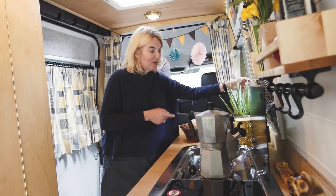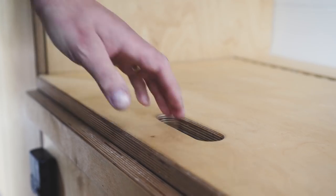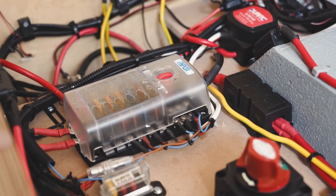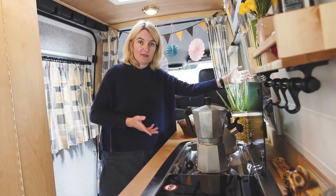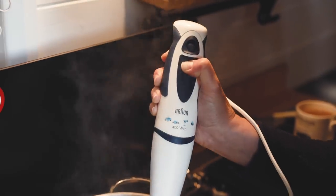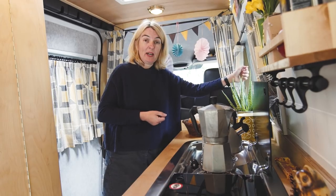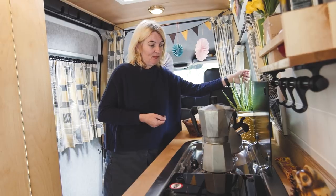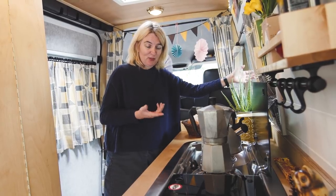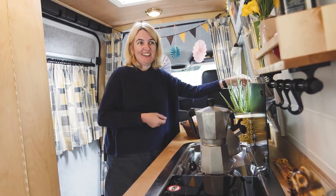Down here we've got two plug sockets which are 240 volts, powered by the inverter which is underneath the seating area. That's fantastic — I can bring along a hand blender or other small low-energy appliances, so if I want to whizz up a soup, no problem at all.